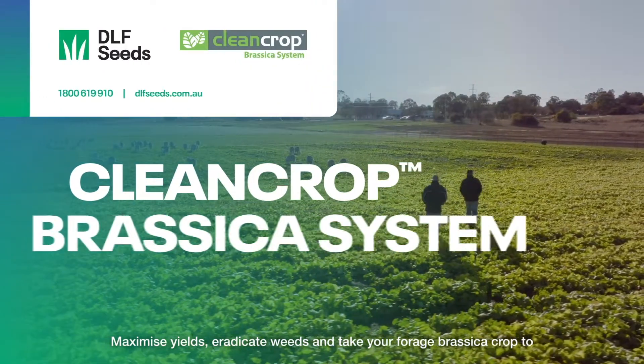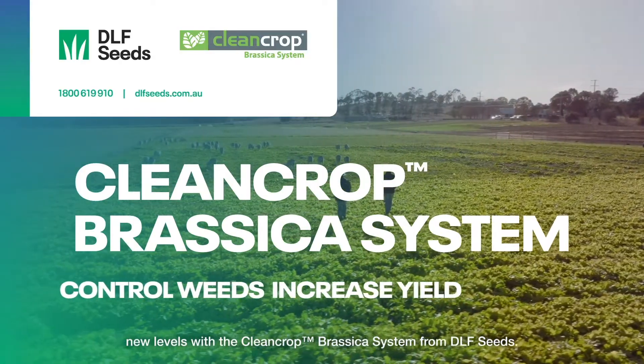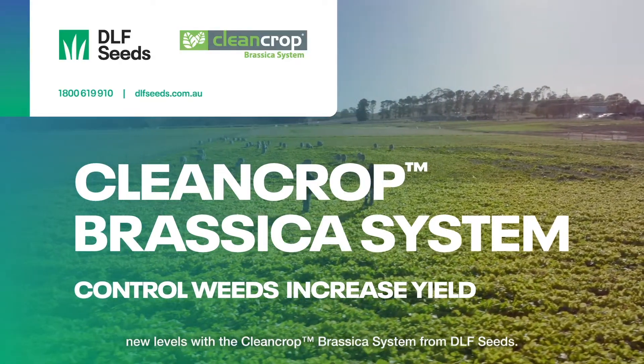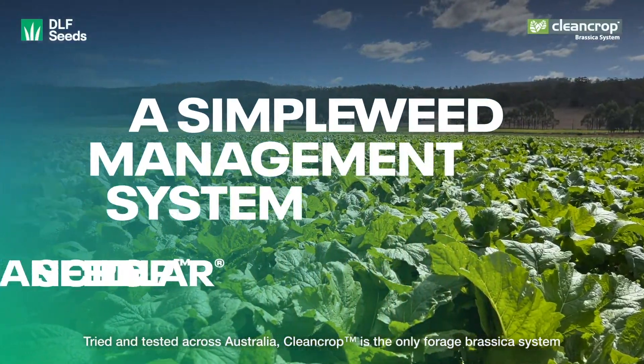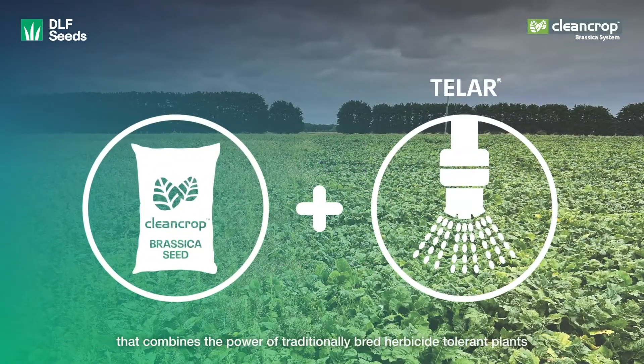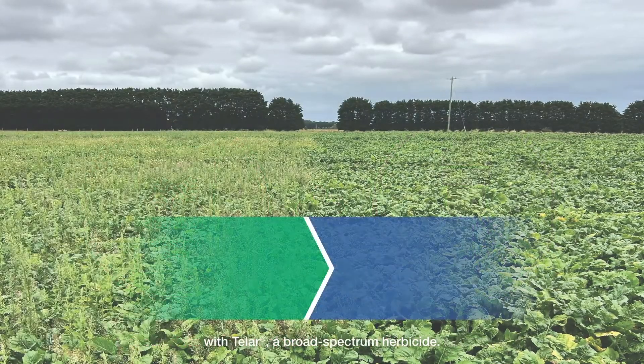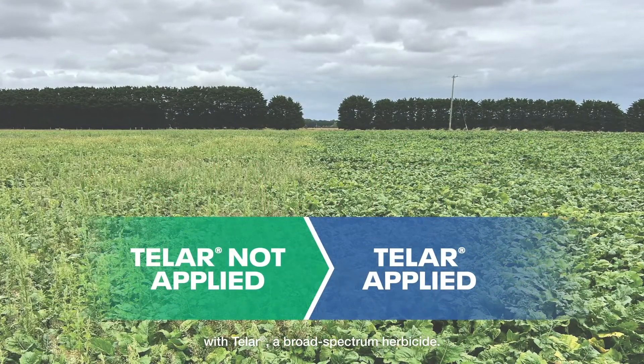Maximise yields, eradicate weeds and take your forage brassica crop to new levels with the CleanCrop Brassica system from DLF Seeds. Tried and tested across Australia, CleanCrop is the only forage brassica system that combines the power of traditionally bred herbicide tolerant plants with Tella, a broad spectrum herbicide.